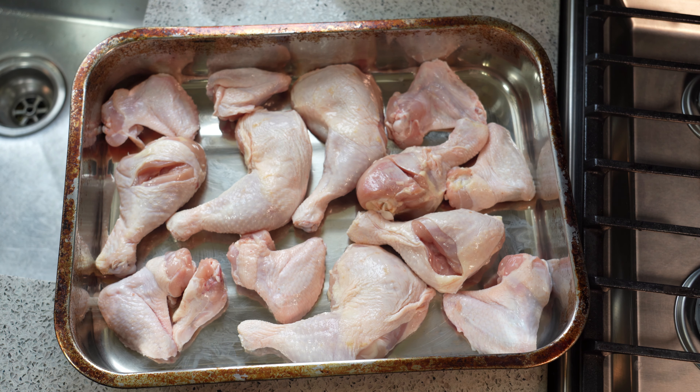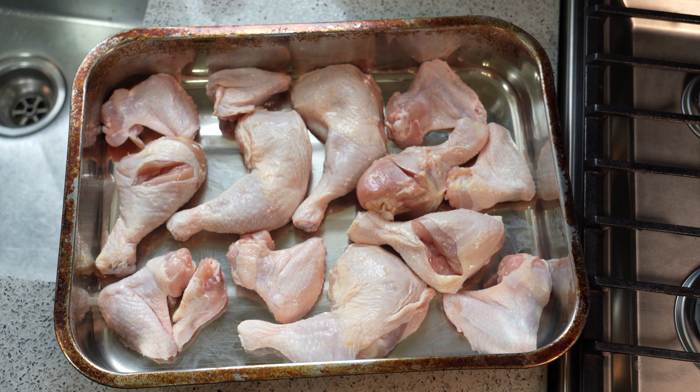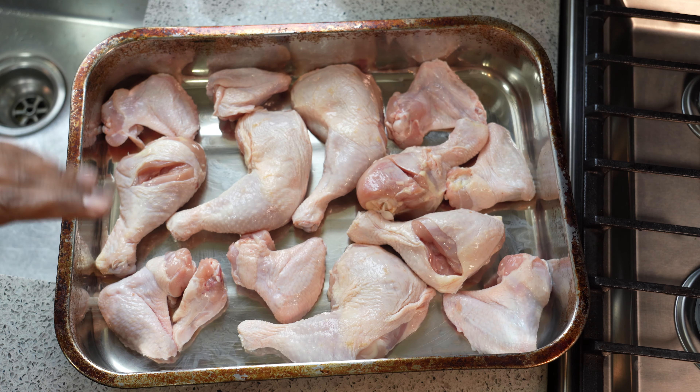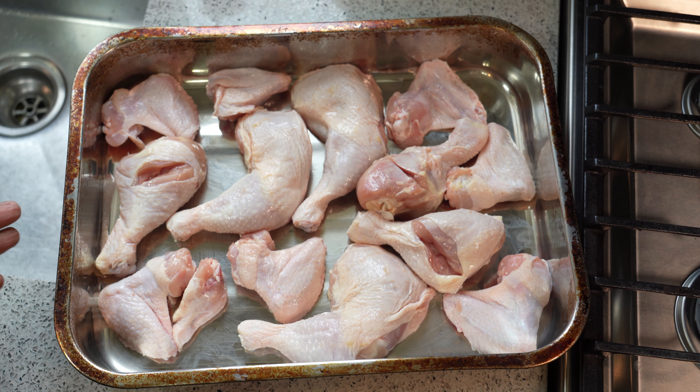I've got about five pounds of chicken here and it's a combination of things, so I wanted to show you how versatile this recipe is. I'll be doing this indoors — I know it's summertime, it's hot, you don't want to turn the oven on — but you can do this outside on the grill as well. You can do it in a pan, or you can grill the chicken into individual pieces. It's totally up to you.